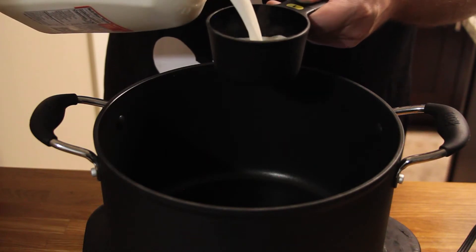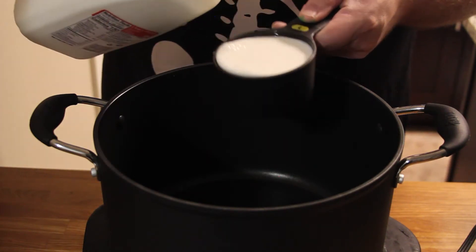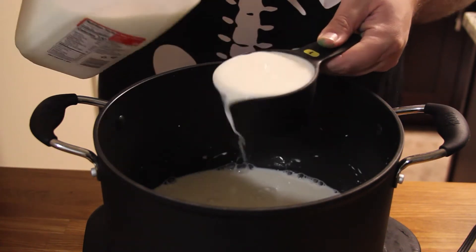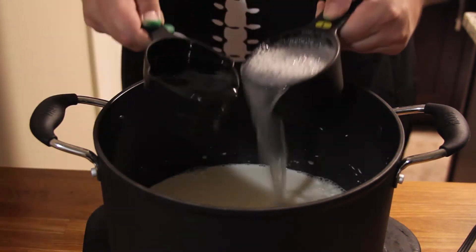In a medium saucepan, bring three cups of whole milk — or two percent, whatever you get your hands on — and three cups of water to a boil over medium-high heat.